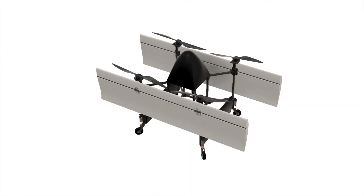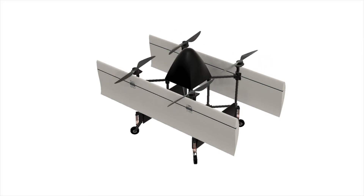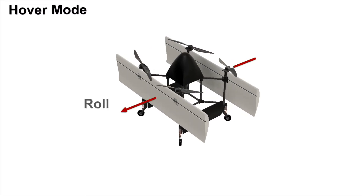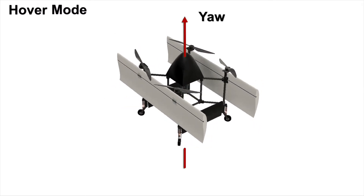A quad biplane is essentially just a quadcopter with two wings strapped to it. The only moving parts are the four brushless motors, which makes the vehicle incredibly simple and reliable. The vehicle can take off and hover and operate like a normal quadcopter, with the standard roll, pitch, and yaw axes of a quadcopter.